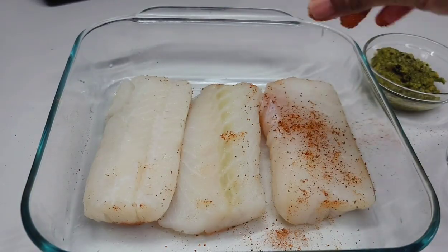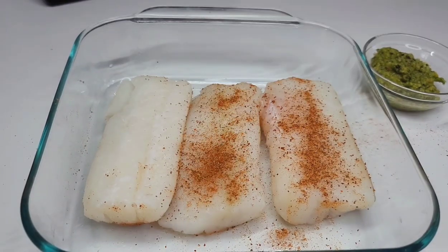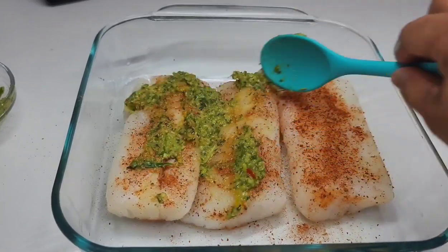We'll let it sit and marinate for about 30 minutes. Now you can use any fish for this recipe — it doesn't have to be cut fish. You could use salmon or red snapper, any fish that you have on hand or that you desire.